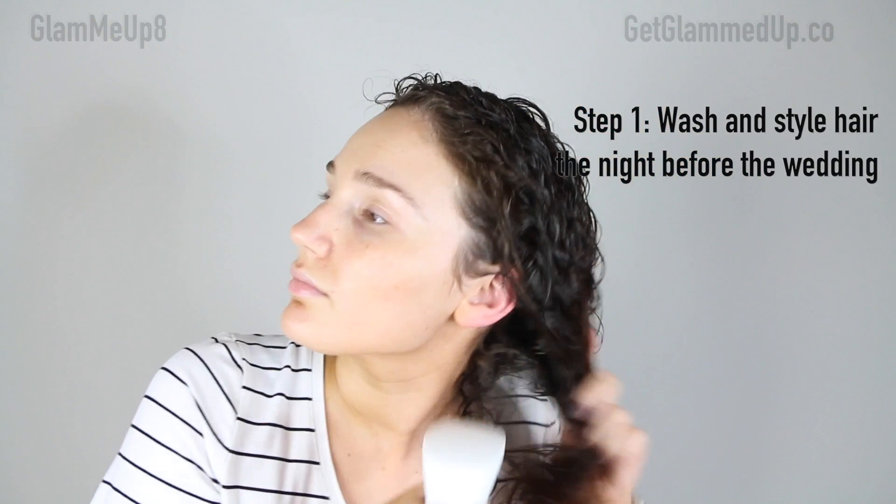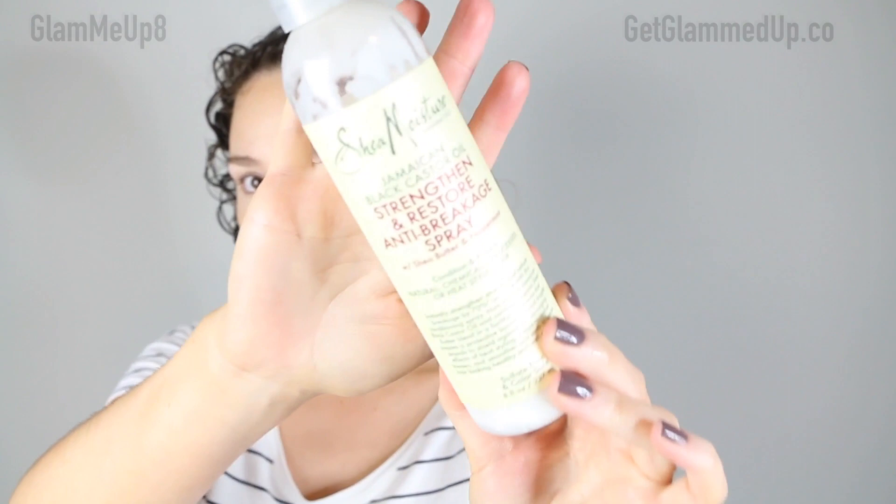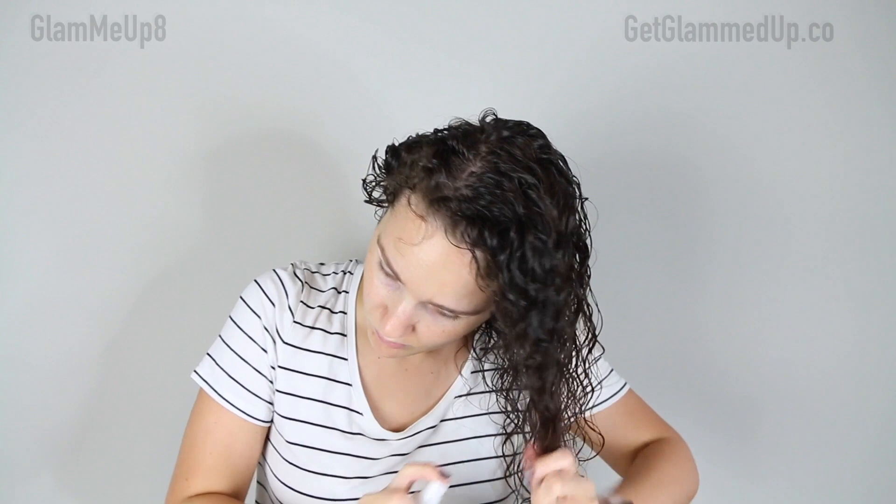I'm first going to start off by wetting my hair down. You want your hair to be pretty wet. My hair is freshly washed, so I'm just getting it a little bit more wet to go in and apply my styling products. Then I'm going to be using the Shea Moisture Strengthen and Restore Anti-Breakage Spray as my leave-in treatment. I like to spray just my ends with this, and that's to use as a heat protectant when I go in and diffuse my hair.